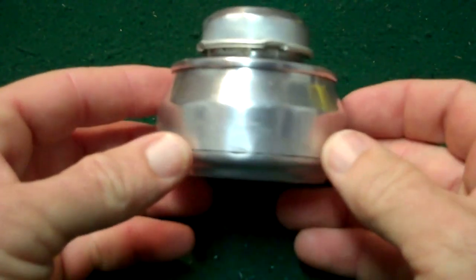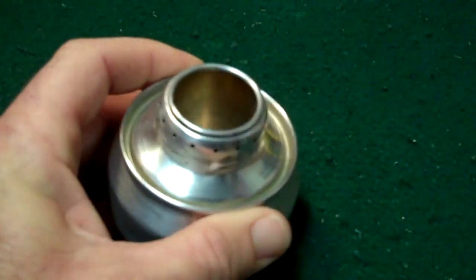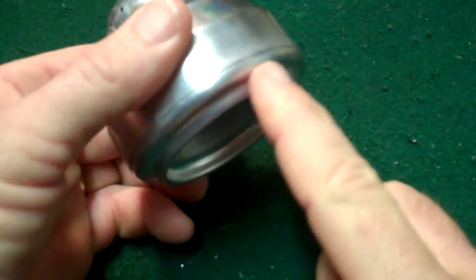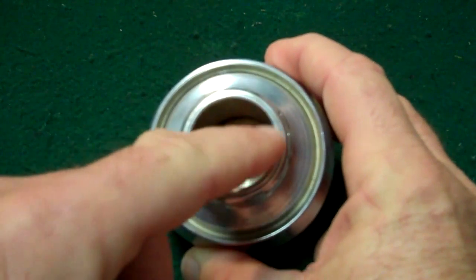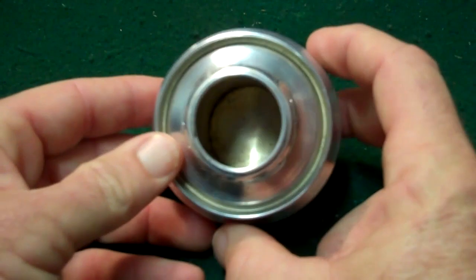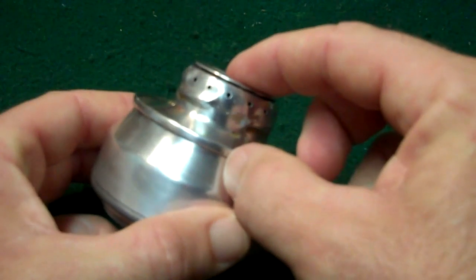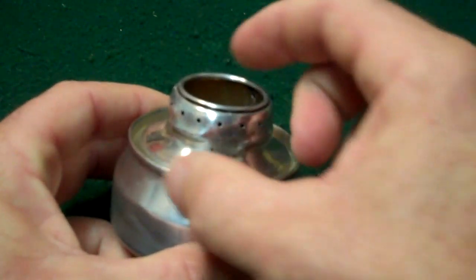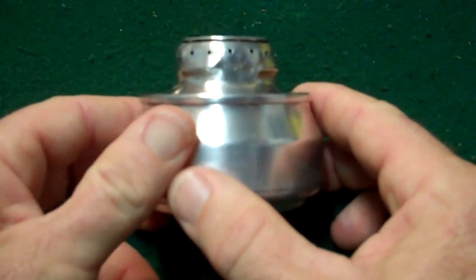Alrighty, so here it is — this is the finished product. When I assembled it, I put JB Weld around the bottom. I also had to put another sleeve down inside because the first one had too many holes in it and was just allowing the alcohol to burn out the center without igniting the jets. So I put another sleeve inside to cut down on that and it seems to be working pretty well.